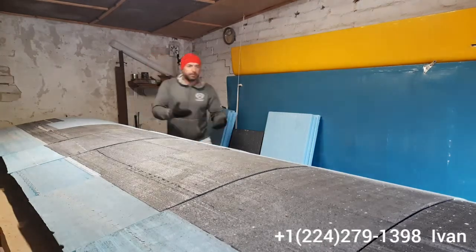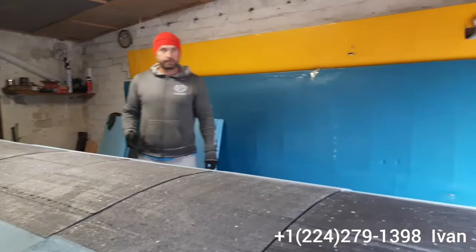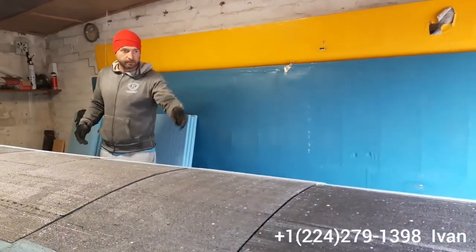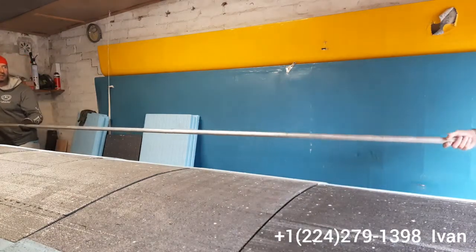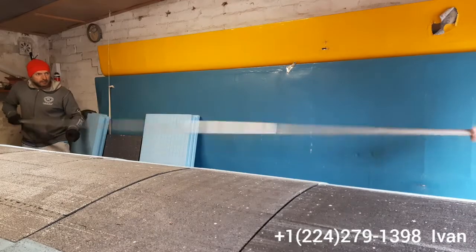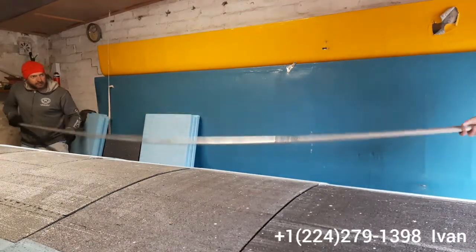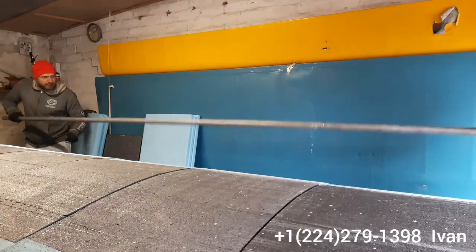I'm gonna explain my feelings about it. We're gonna start with the tiny one — that's how it works in flight — and then the thick one.